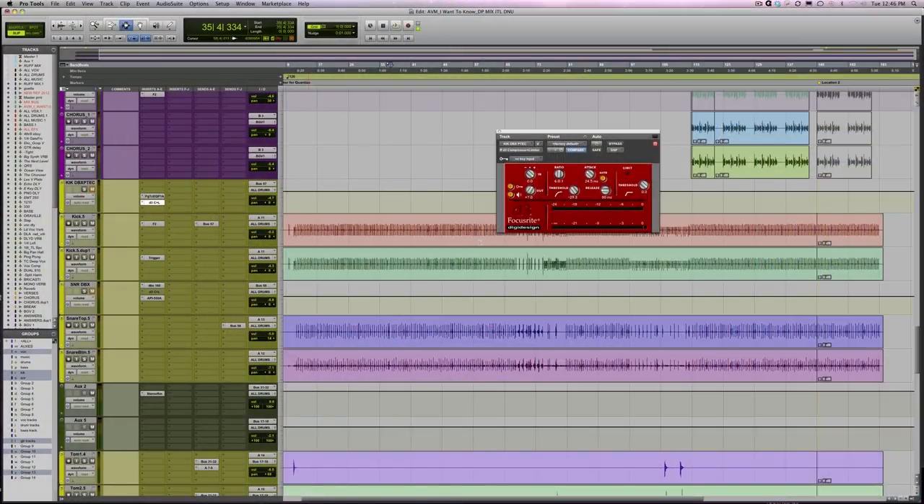Let's jump right in. I'm going to play you a little piece of music — kicks and drums from a song called 'I Want to Know' by AVM, a band out of Chicago. Today I'm just going to play you the drums and let you hear a little piece without any parallel compression.